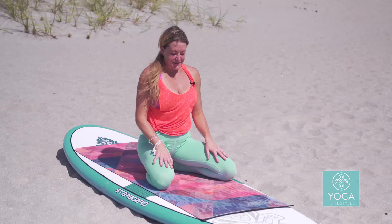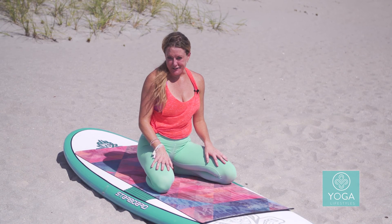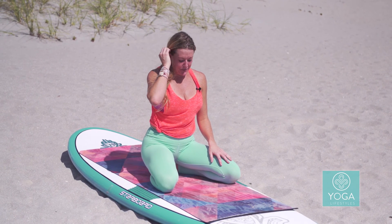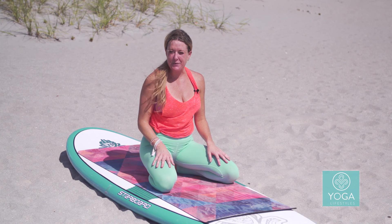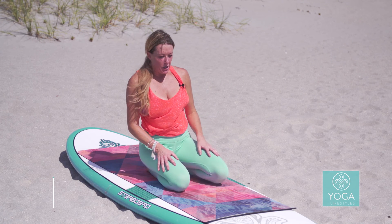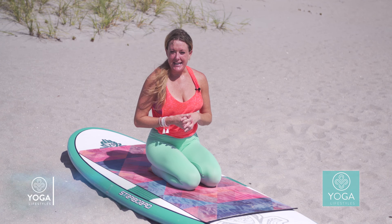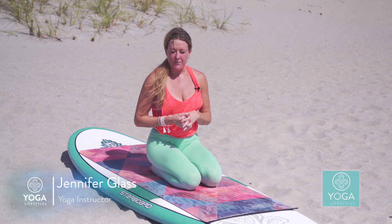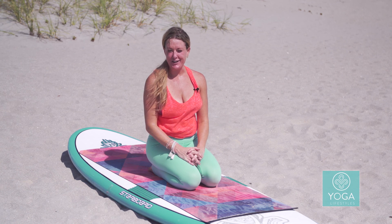Thank you for flying and flowing with us today in crow. I encourage you to continue to practice, and as you do, draw back to our intention of relinquishing fear — not only as you work on these poses, but as you move throughout your day. Let go of fear; if you're not worried about the outcome or 'what if,' what more can you do? Thanks and we'll see you for our next flow soon.